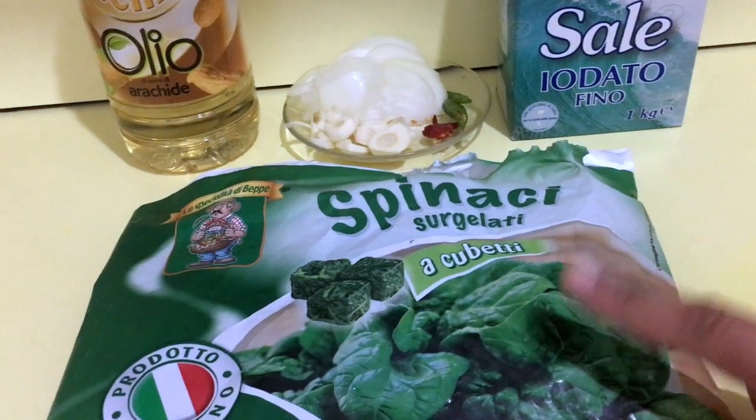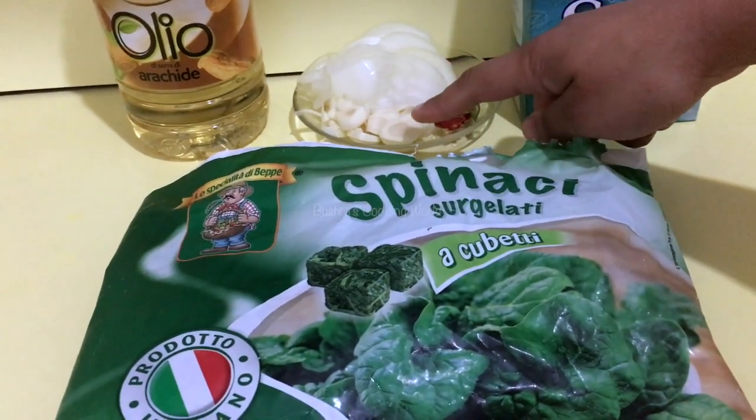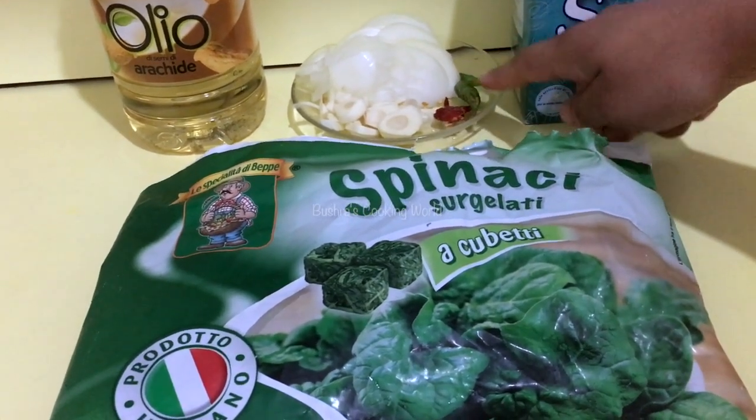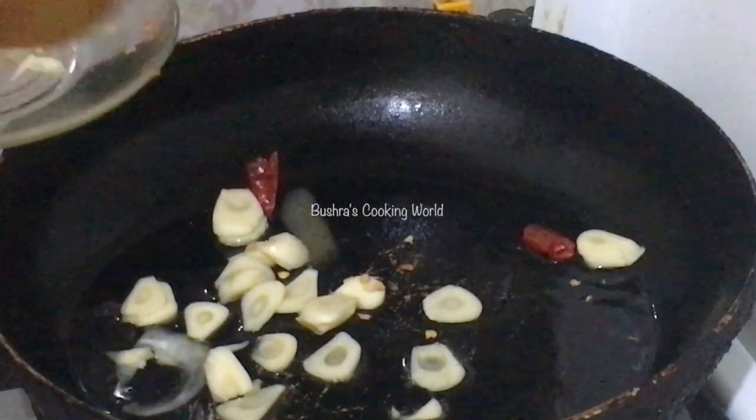The frozen shark is in the bag. I'll fry it with some garlic, and I'll add some sugar, and this is the pepper.